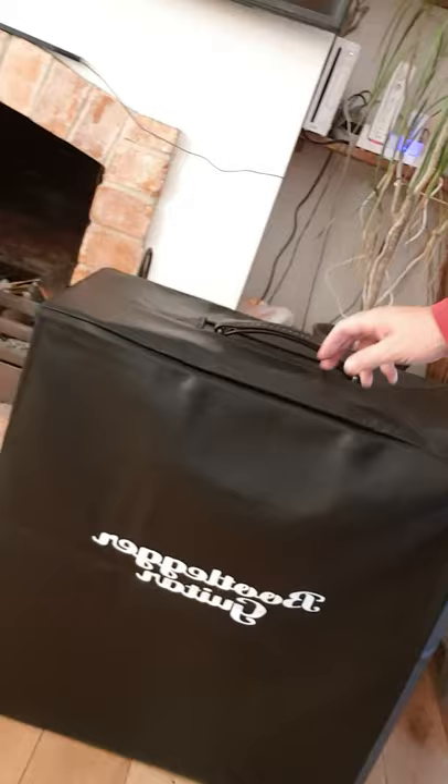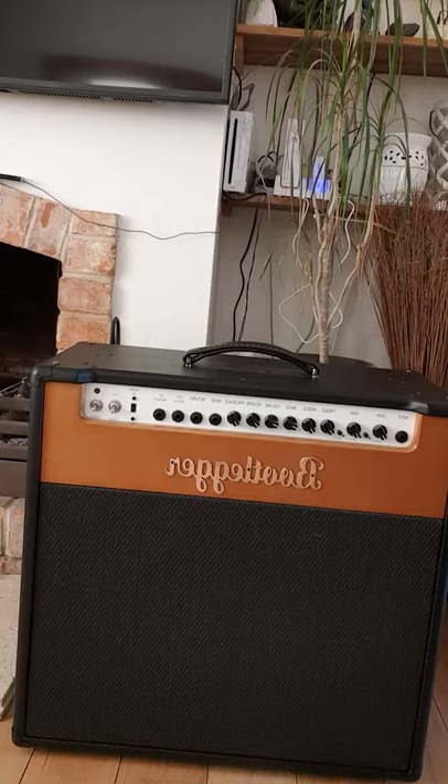I've managed to get hold of the brand new, unseen by anybody, Bootleg Guitar 15/30 watt switchable tube amp — which I've already hurt my back carrying down the stairs, so it's a weighty beast. Here it is. I'm just going to take the cover off. So it's a 15 watt / 30 watt switchable.